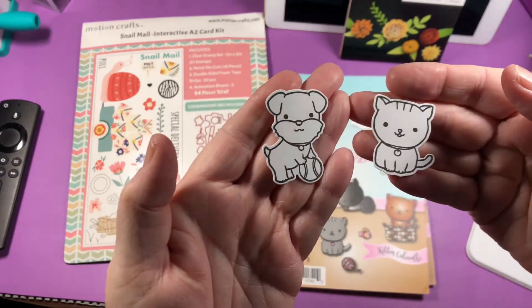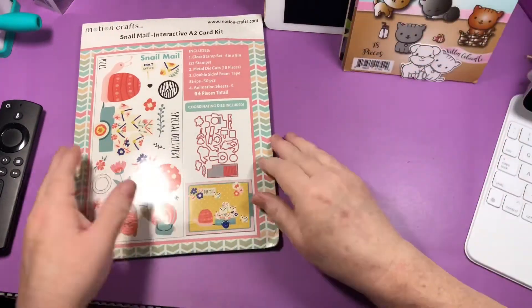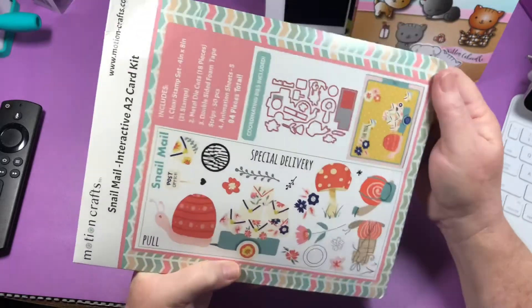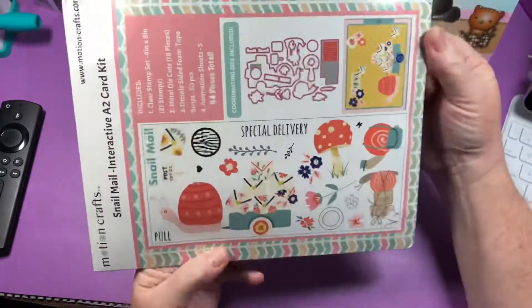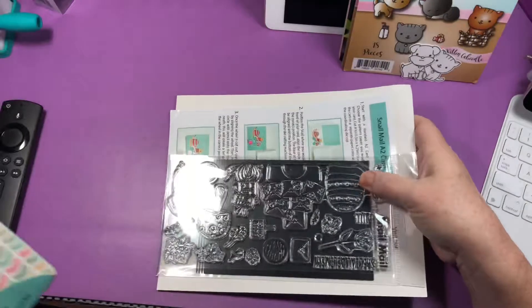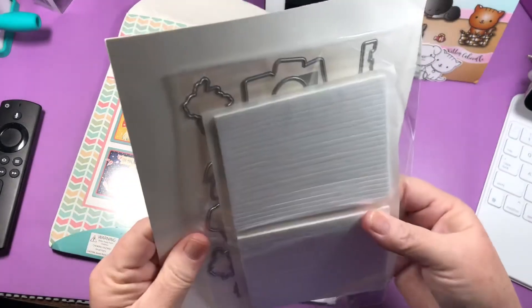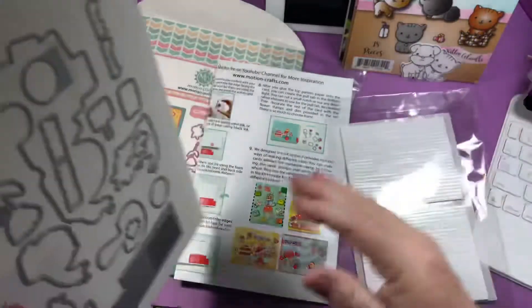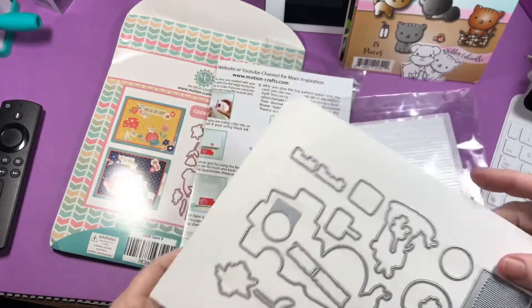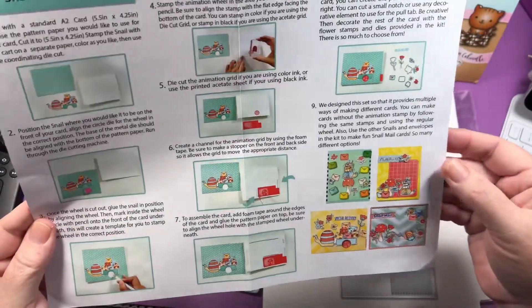The last item is this Motion Craft snail mail set — it got crushed in the mail. Anyway, I don't know if you've ever seen these — I'm sure most people have by now. This is a huge set and everything's sticking. Here are the dies that come with it, and then you have a grid die to make more grid motion.